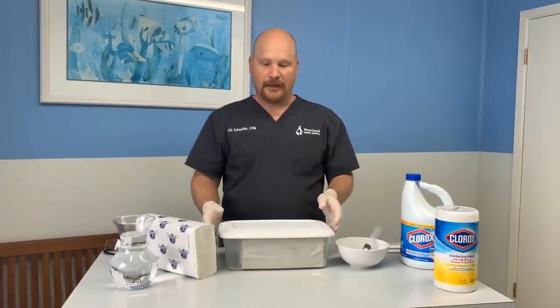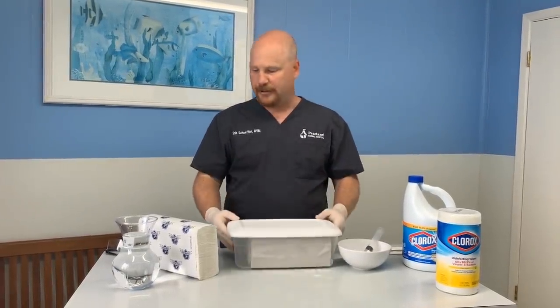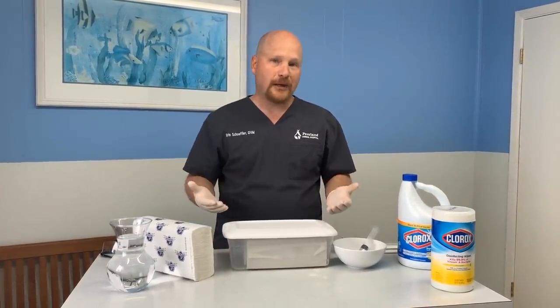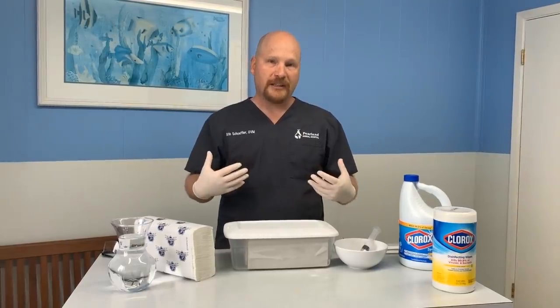And then you need some kind of a container. I have a Tupperware container here — this is what we decided to use — but you could use a gallon Ziploc bag. You could use really anything you have as long as it'll hold the moisture in.